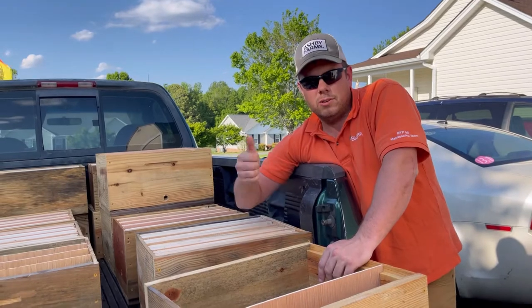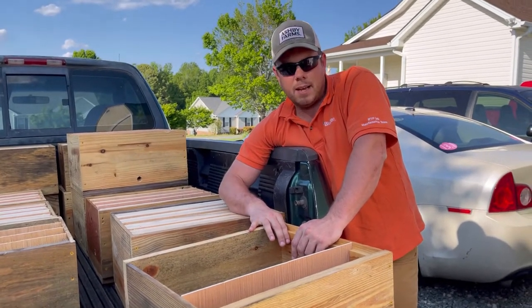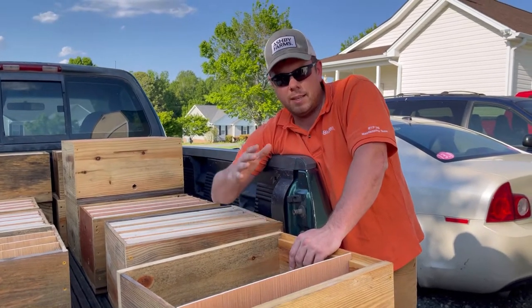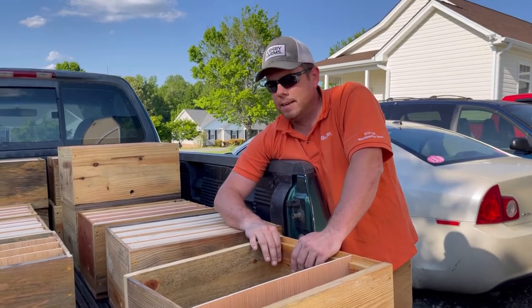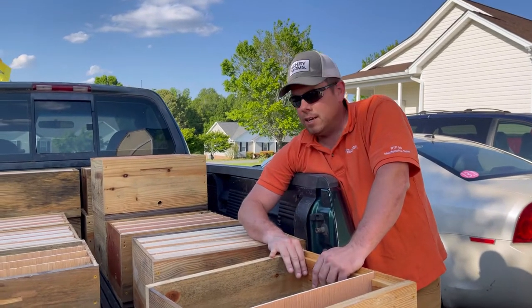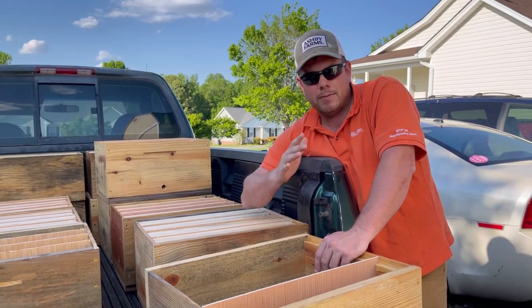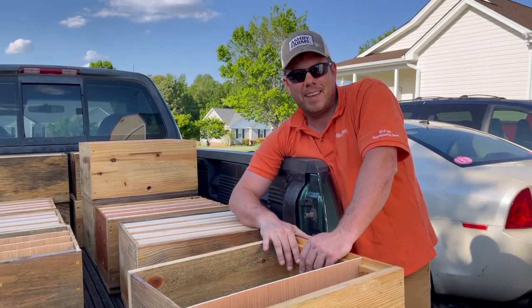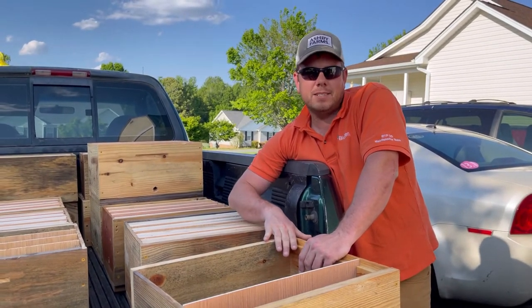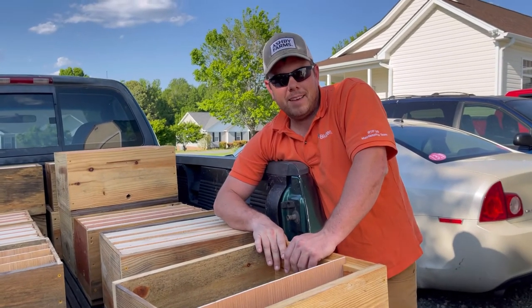Our goal is to do those same splits in April, May, June, and July — that's how we make a lot of colonies from a few colonies. We're not in the honey business, we propagate bees. I hope that helps and gives you a little bit of information on our apiary and how we do things. I'm Ashby with Ashby Farms, got Cory behind the camera. We thank you guys for watching. If you like the channel, please subscribe, send me a like, and y'all have a great day.